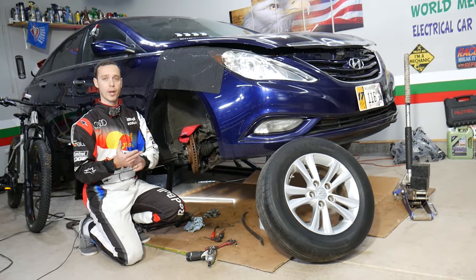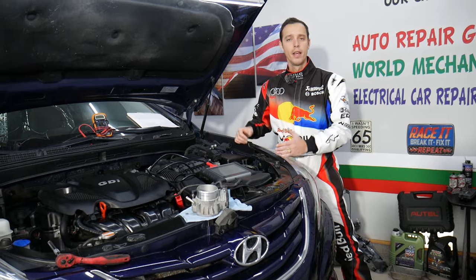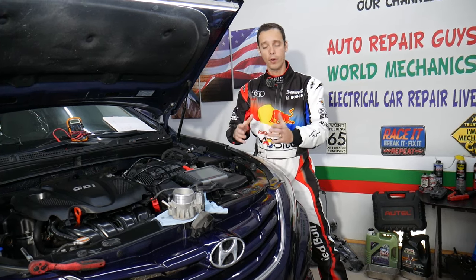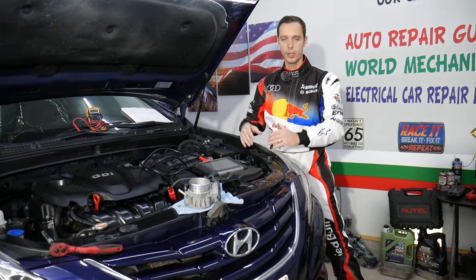Such as Hyundai Sonata, Elantra, Accent, Veloster, Tucson, and Santa Fe as well. If you need to buy any parts or tools for your Hyundai, we're going to share the links in the description of the video below for your convenience, so you can see where we get all the tools and parts from at a really good price and with quick shipping.